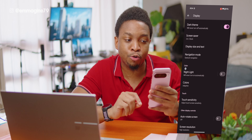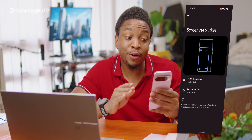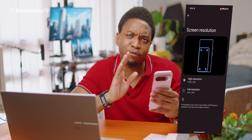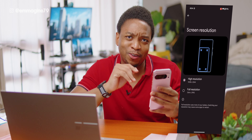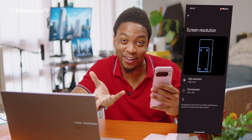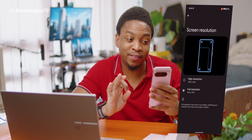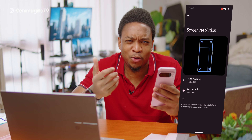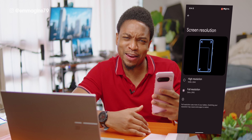Go back to the display settings and scroll down and tap on Screen Resolution. Here you can choose between high resolution or full resolution. Since you paid over a thousand dollars for the Pixel 9 Pro XL, why not use it at full resolution? Enable full resolution to get the best display quality. Note that this will use a little bit more battery life, but it's worth it.